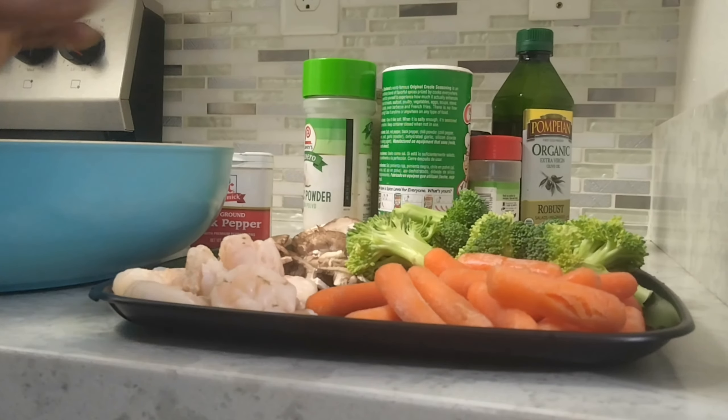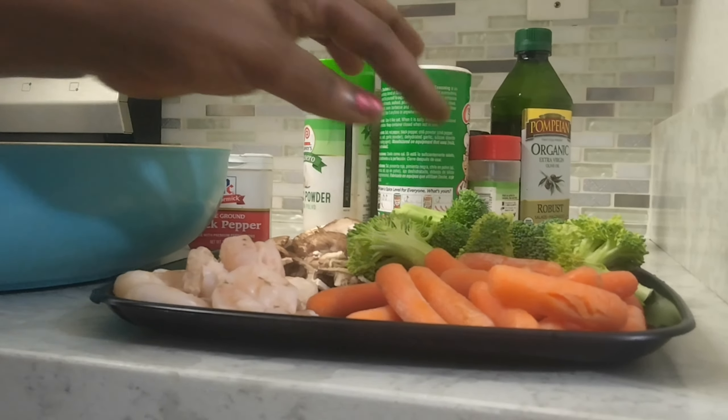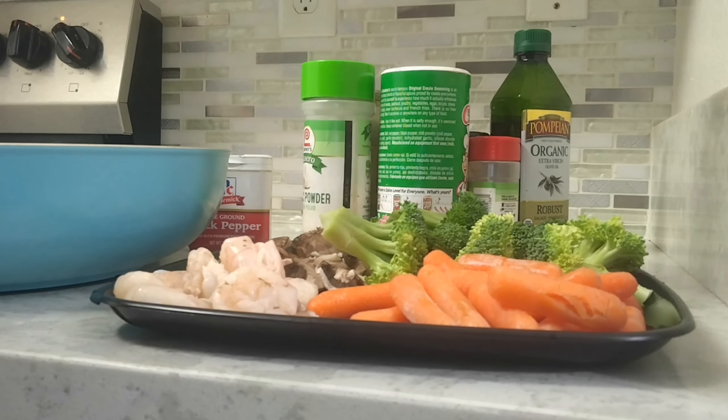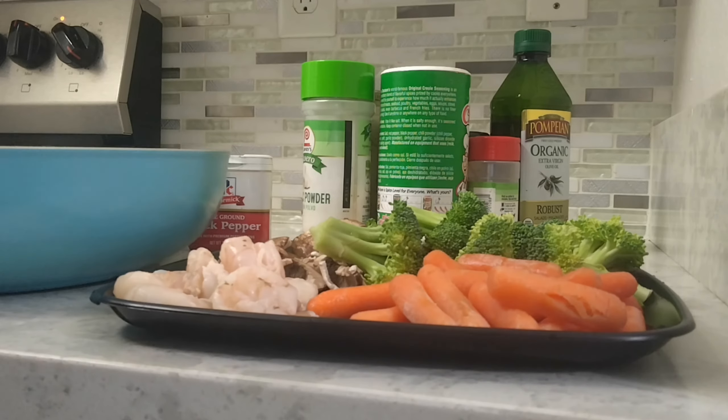Hello, good morning guys, welcome to my channel. This morning I'm going to do vegetables for lunch. Let me show you my ingredients: some broccoli, shrimp to add on top, carrot, broccoli, and some mushroom. Just a little thing that's going to be my food for today. This week is going to be hefty eating.